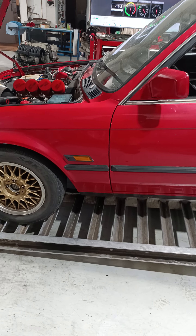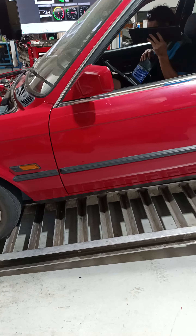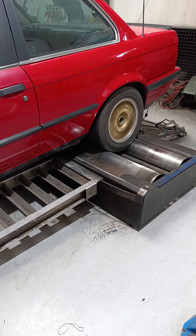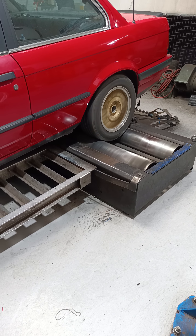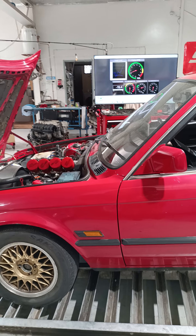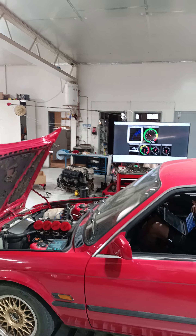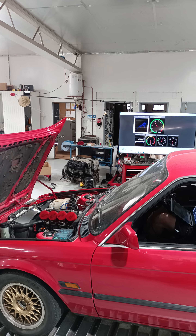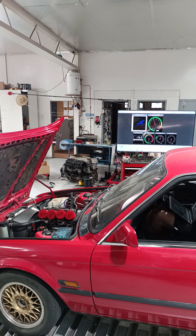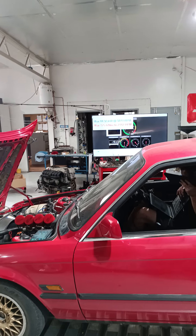130 Newton metres, 48 kilowatts — we're not really leaning on it, definitely not a power run. That wheel looks a little bit out of truth.